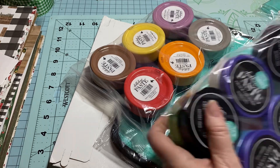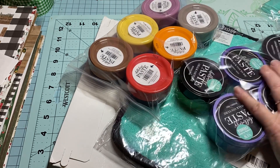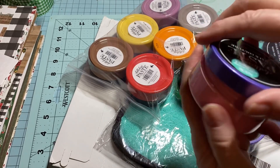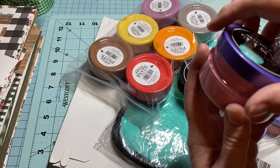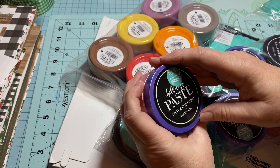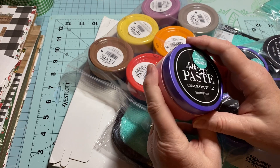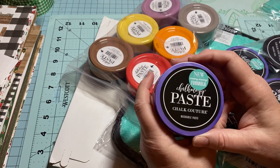I also wanted some red, white, and green so I can do some Christmas things. If you're not familiar with Chalk Couture, what I've learned is this paste — you spread it on your project over your stencil, and when you pull it off it's already imprinted from this paste and it will stay. It will come off if you scrub really hard to get it off, but from what I understand it stays pretty well. I'm going to go back and order some of the ink too.